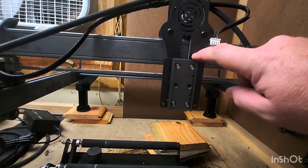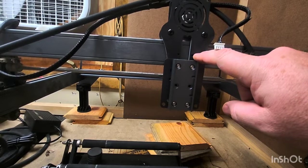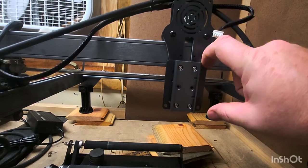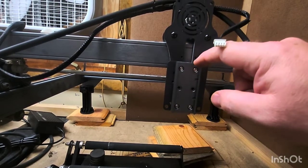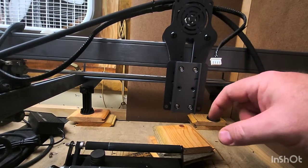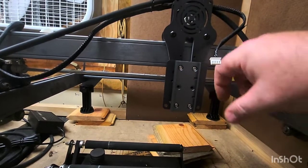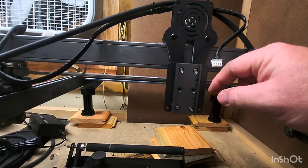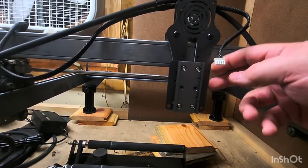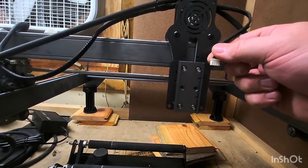This new Z plate will fit in the old existing holes that the old Z plate used, but this little adapter plate allows the module to slide down about a half inch. You're probably going to need that because the focus length of the R30 module is a lot shorter than what the 120-watt or 20-watt module is, so you want to be able to drop it down closer.